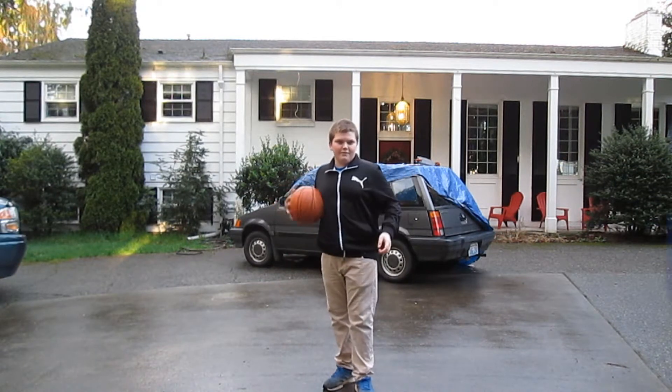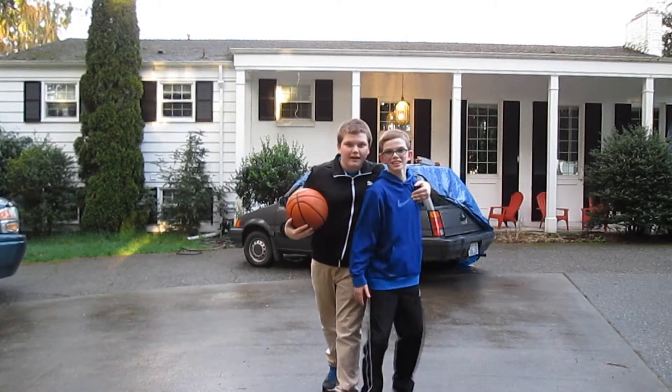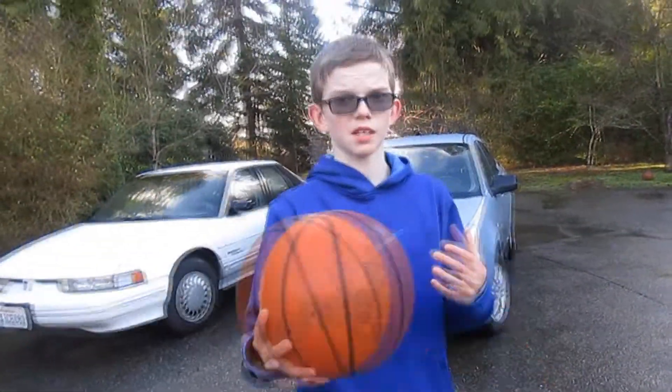I got someone with me here — my little brother. Hey, what's up? Okay, let's go get this video started. This first part will just be us shooting some hoops.